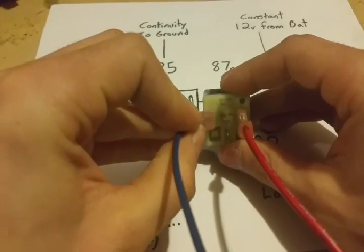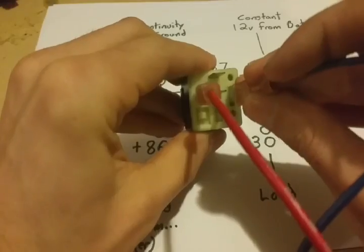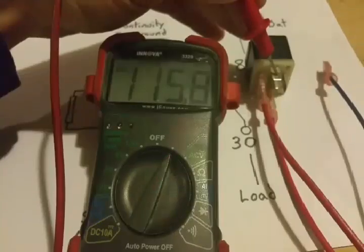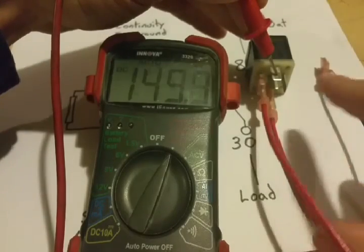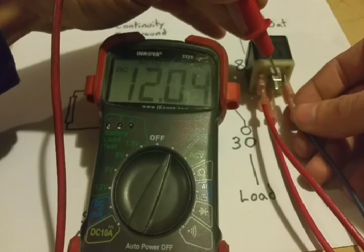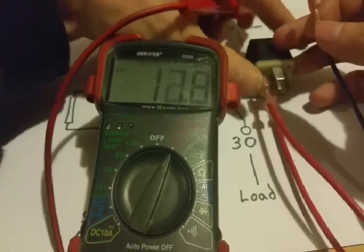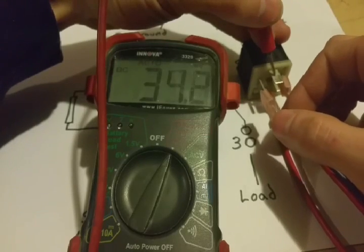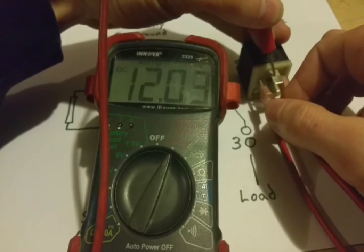I'll show you this by hooking it up. The polarity doesn't really matter as long as that coil circuit is being activated — it's still going to pass whatever you need through. I have battery power hooked up to the 30 terminal, and then I'll apply power and ground to the trigger terminals. You hear the click and you see 12 volts come up on the multimeter. Now if I switch the polarity around — you see the same thing. It doesn't matter how the trigger terminals are oriented; it's still going to activate and pass through.